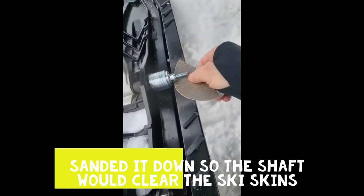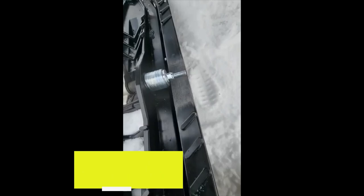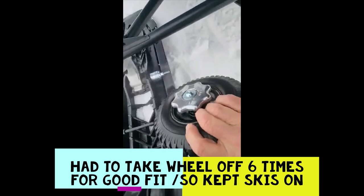With this installation, I took off the bolt and because I had wider skis you can see there's already a dip in here, so I just ended up sanding it out a little bit by hand. You can use a rotating sander or whatever you want. I kept my skis on because it was easier to eventually put these wheels on.